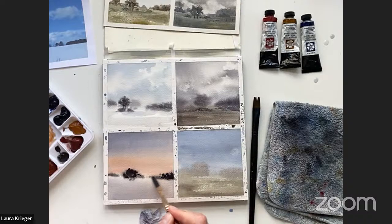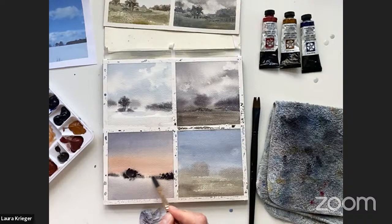All of our Etcher sketchbooks are actually 100% cotton paper, so if you want to check them out I'll drop the link in the chat. I've also dropped the link to the beginner series so you can sign up.